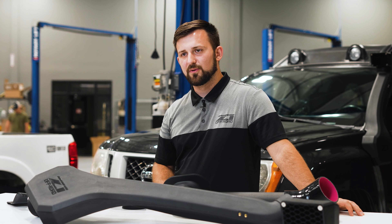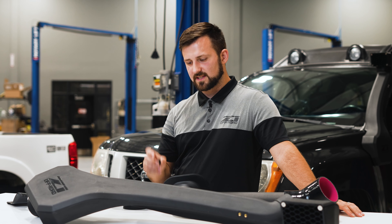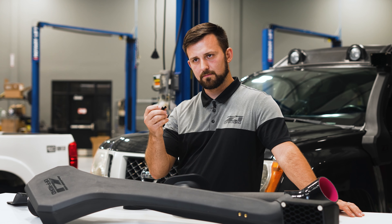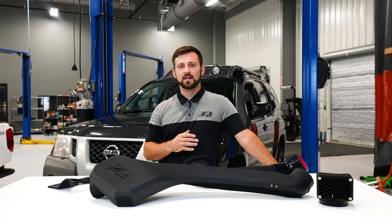Moving on to the upright — one thing we did on the D41 Snorkel that we wanted to carry over to the N50 Xterra Snorkel was the drill-free A-pillar bracket. A lot of people are pretty nervous about drilling into their A-pillars as it's a very permanent thing to do. You can replace a fender, but an A-pillar is a little harder.